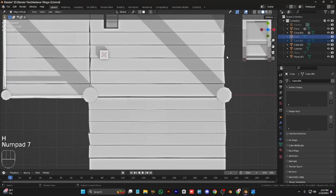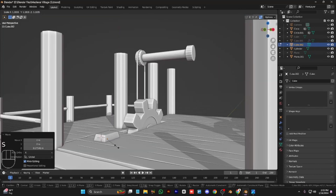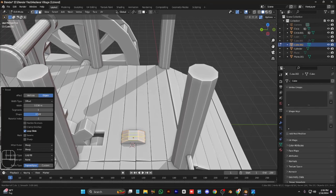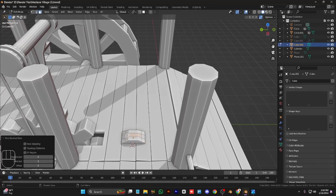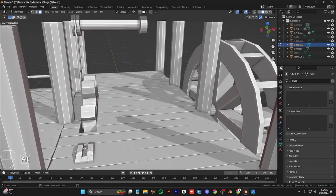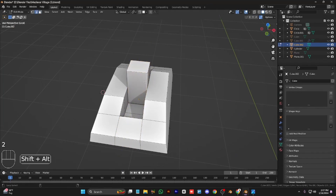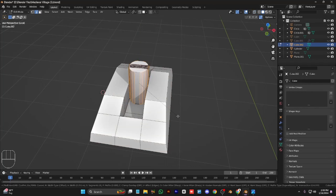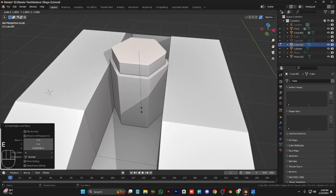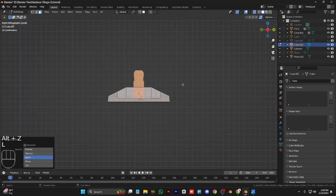Now we have to add a lever for our machinery to turn on and off, so we add a cube and scale it as the lever support. Bevel these vertices and add one and two loop cuts right here. Duplicate this face right here, add one here, and make the lever of our watermill. Double this and insert this face.